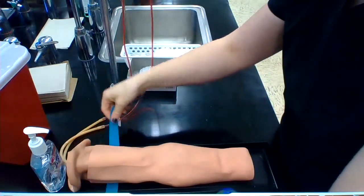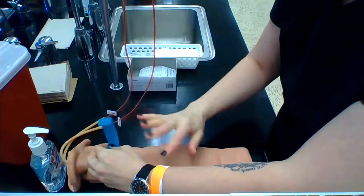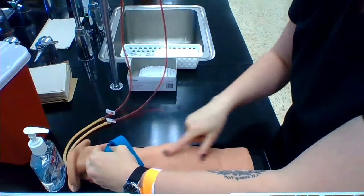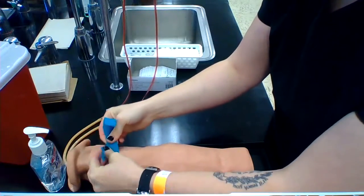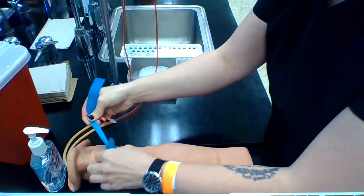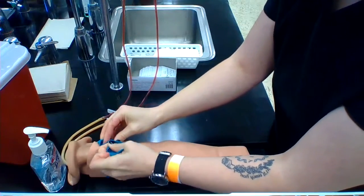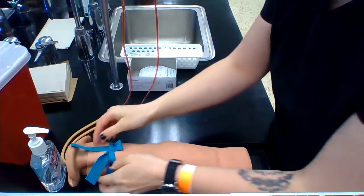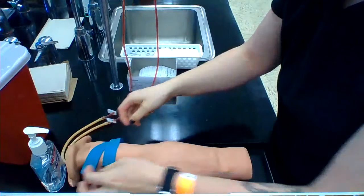You're going to start with tying your tourniquet. I'm not going to actually have this tied during the demonstration because these sometimes won't flow if it's tied, but I'll show you right here. You cross it, and then on the top one you pull it up and over, pinch it with your other hand, take that little bunny ear and tuck it under. You're going to want to ask if it's painful because it can sometimes hurt the patient a bit.